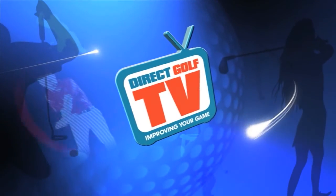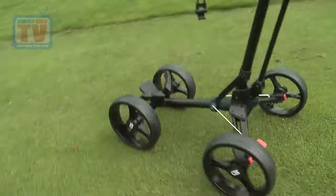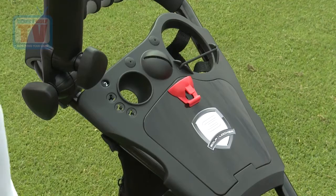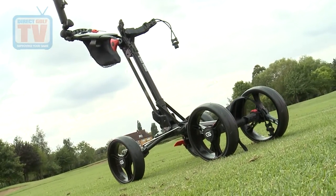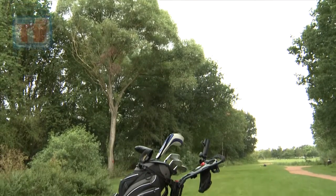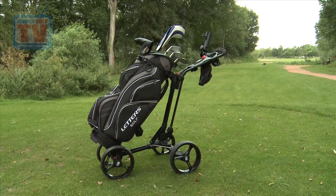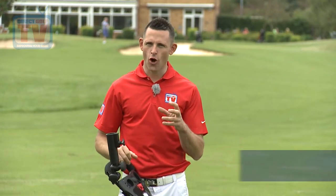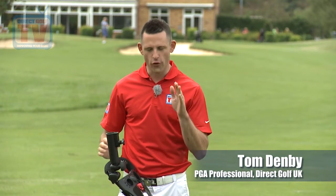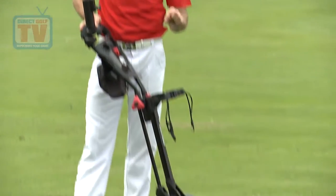Welcome to Direct Golf TV, dedicated to improving your game. We're here to look at Golf Locker's new quick fold trolley and we've got three main elements to this trolley: the great accessory station, the fact it can fold up and down very quickly, and then the four wheels.